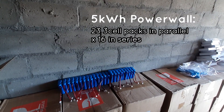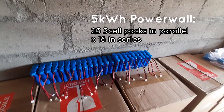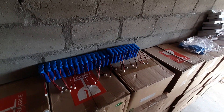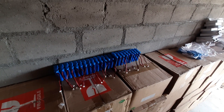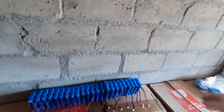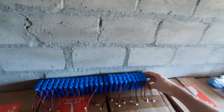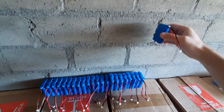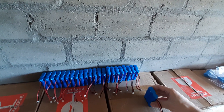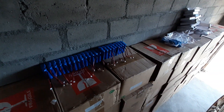We need 23 cells in parallel and then multiply that by 16. Today I'm thinking about how we're going to configure this. For the 23 cells that will be in parallel, we need to put them next to each other, then do that four times for 4S on this side, and four times in the other direction. So four times four gives us 16S — a very nice compact 5 kilowatt hour pack.